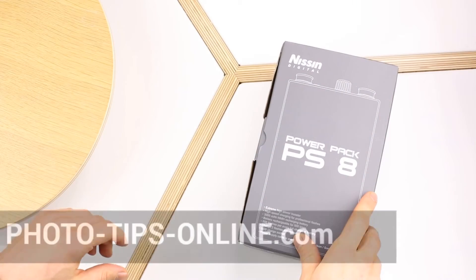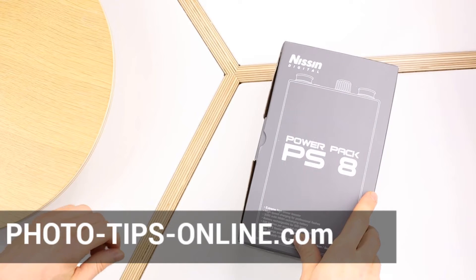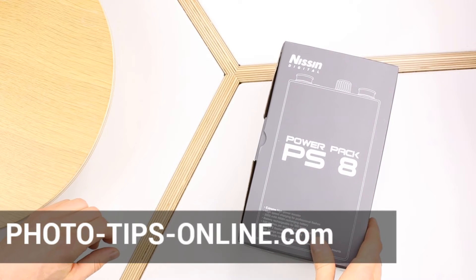Hi guys, Oleg here with PhotoTipsOnline.com and this is an unboxing and quick review of the Nissan PS8 Power Pack.